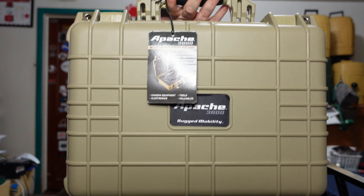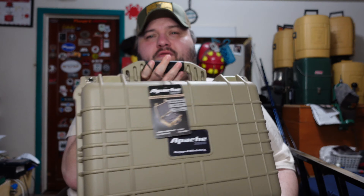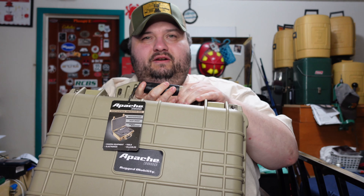I would put this right up there with a Pelican case - it's pretty sturdy. I'm a big dude, you guys know that, Plumpy. If I can stand on a case and it doesn't break, it's pretty solid. Anyway, I'll go ahead and show what it is - it's the Apache 3800.